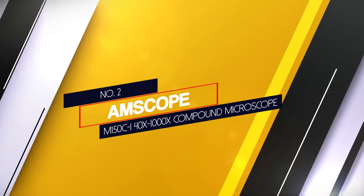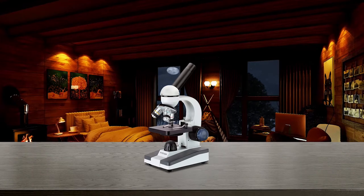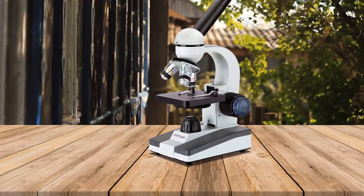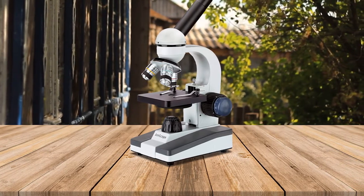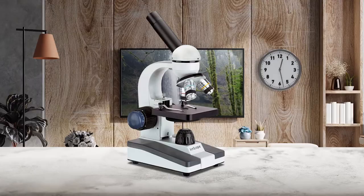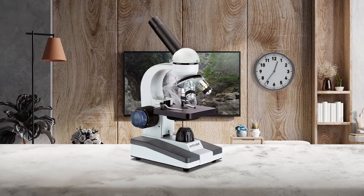Number 2: AMscope M150CI 40x to 1000x Compound Microscope. This is an ideal microscope to learn science. The metal body makes it durable, and the unique feature is that the monocular head can be rotated 360 degrees. This microscope offers 5 magnifications: 40x, 100x, 250x, 400x, and 1000x. The magnification quality is very good — you can even observe the movement of sperm with this microscope. It is suitable for laboratory placement, and not only students but also adults and teachers find it suitable for educational purposes.